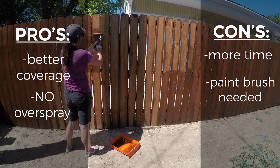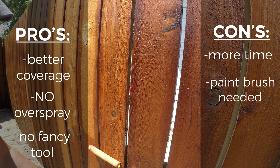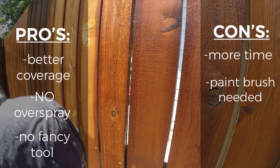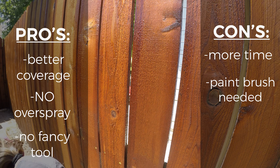The last pro is that you don't need a fancy machine. All you need is a knit roller — and yes, you'll want to remember the knit, because there are different rollers that do not work as well. It is a knit roller made for staining, so make sure you buy the correct one at the store.